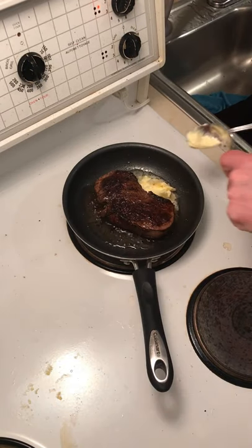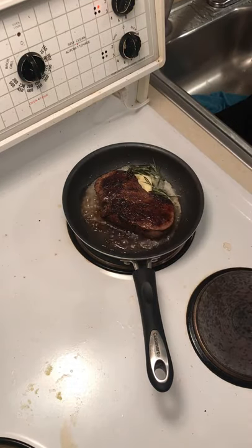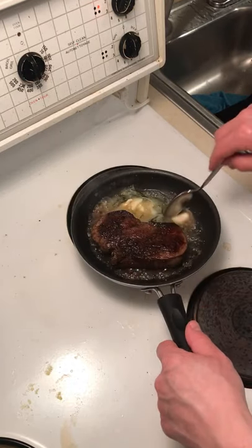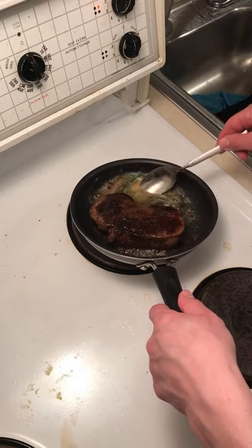Baste our steak. Rosemary. Garlic. Kind of infusing the butter with flavor. Re-baste. Baste the steak. Beautiful.